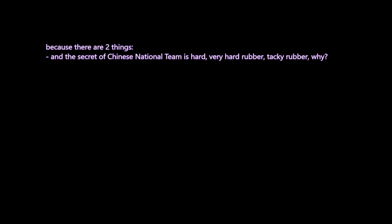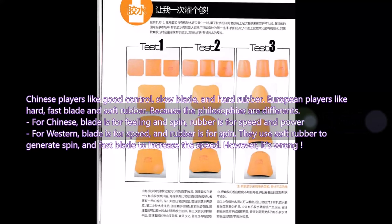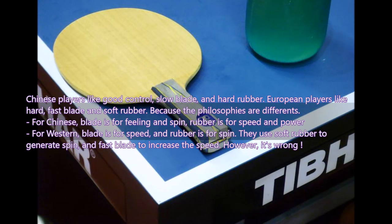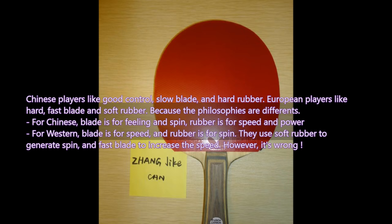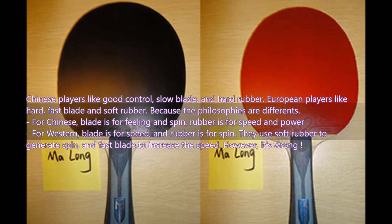Chinese players like a good control, slow blade and hard rubber. European players like a hard, fast blade and soft rubber because the philosophies are different. For the Chinese, the blade is for feeling and the rubber is for speed and power. For Western players, both blade and rubber are for speed — they use soft rubber and fast blade to generate speed. However, it is the wrong way.